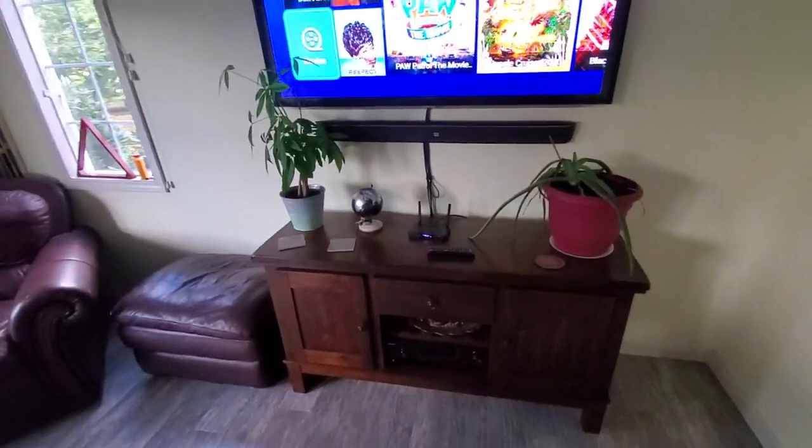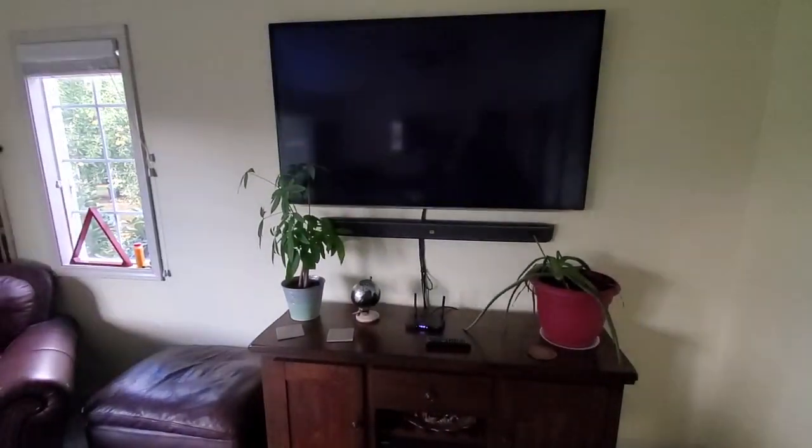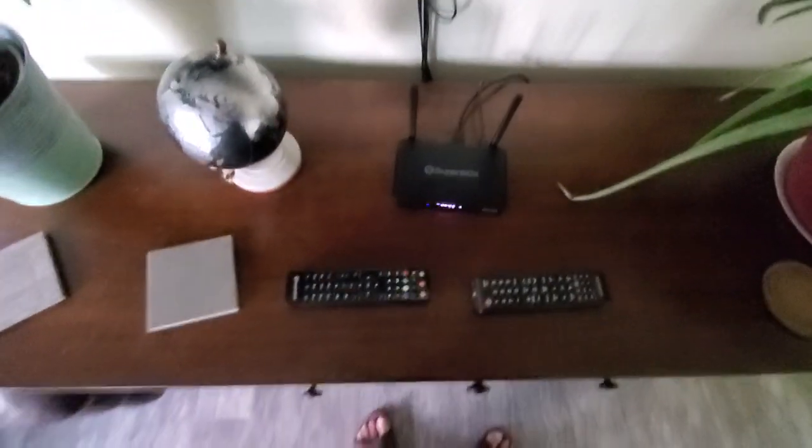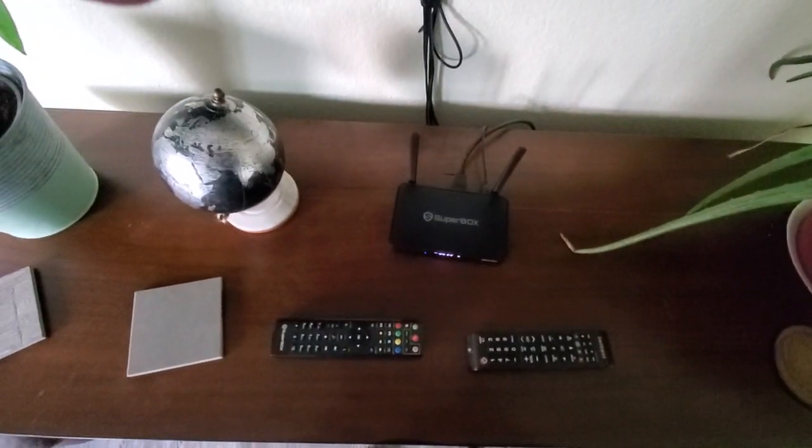Once the light goes out, test it with your TV. And that's it — that easy, step by step. Have a great day!